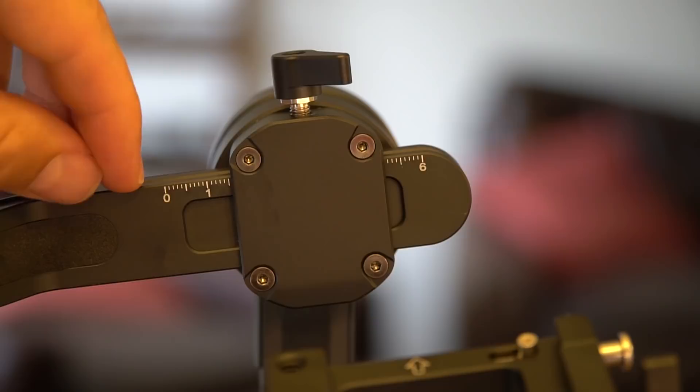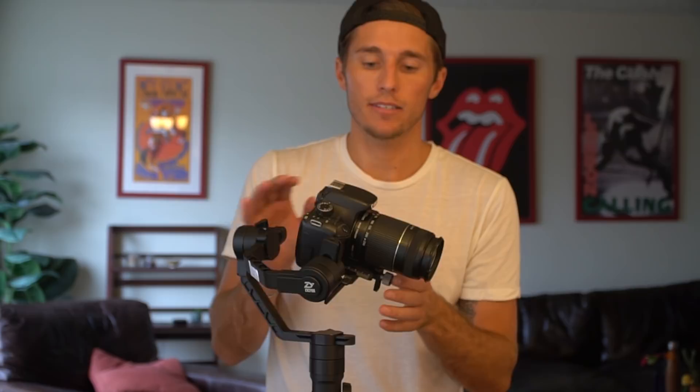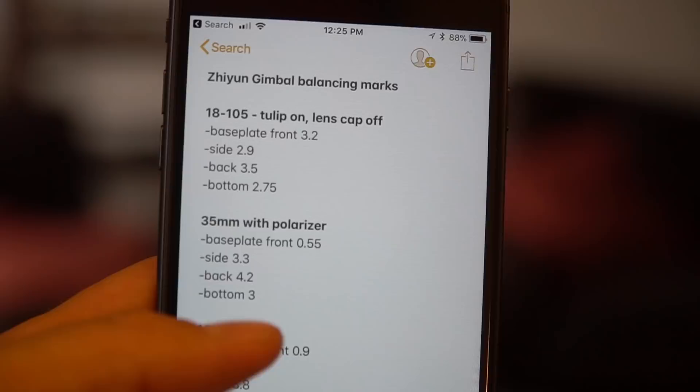Here's one tip I always like to share. You're going to be using different lenses for your shoots, and that's going to throw out the balance. You want to make note of the little hash marks on the side — make note of these hash marks so that when you change out your lens, you know exactly which hash marks to go to. I just store those notes in my phone.